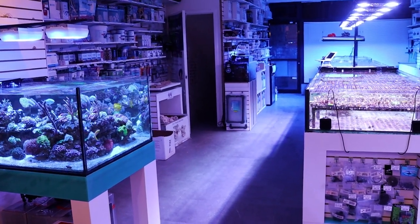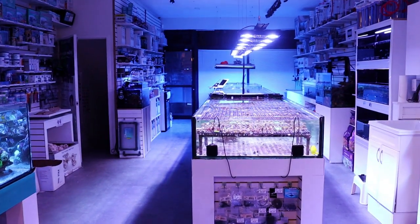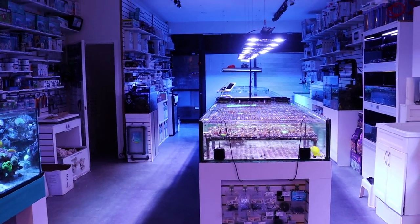What's going on, my Reefing fam? March here. Another episode of Fragbox TV. Nighttime — my favorite time here in the store to shoot.